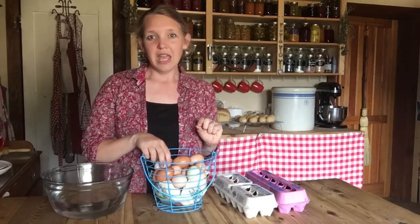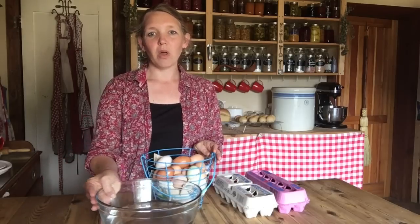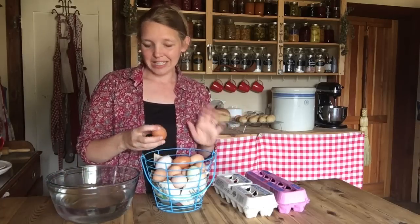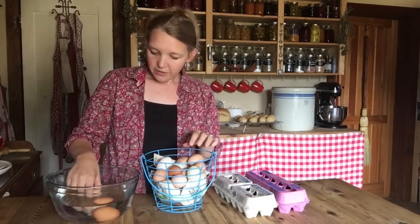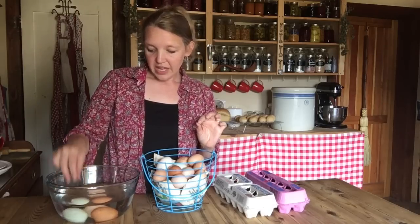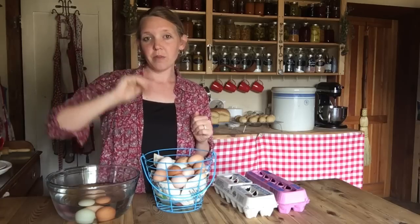One way to handle that is to do the bad egg test. This is just a bowl of plain water at about room temperature — nothing heated. All you do to test how good your eggs are is put them right into that bowl of water. If your eggs are good and very fresh, they will sink straight to the bottom and lay completely on their side at the very bottom of the bowl. You'll know those are really fresh eggs.